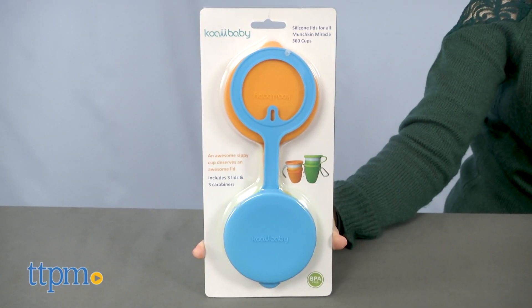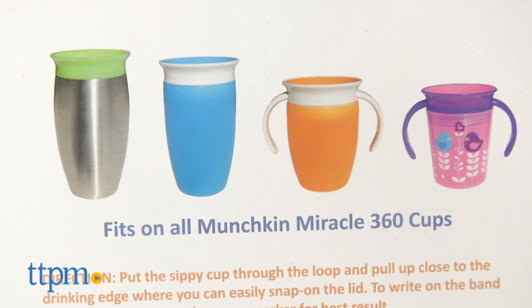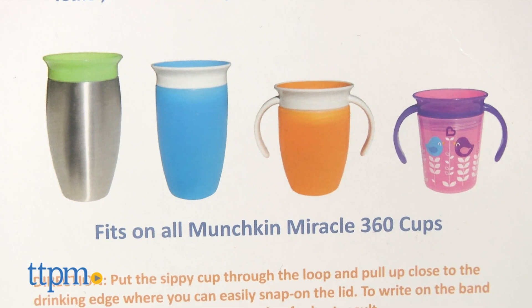Keep the rim clean, prevent leaks, label it, and have it ready whenever you need it with the custom lids for all Munchkin Miracle 360 cups from Kawaii Baby. Each set of three silicone lids is designed to fit on all Munchkin Miracle 360 cups.